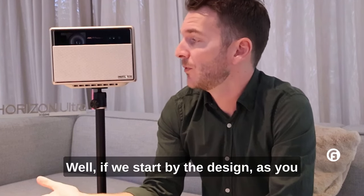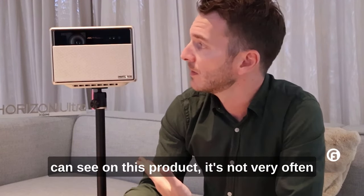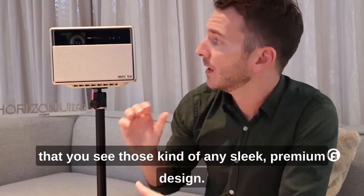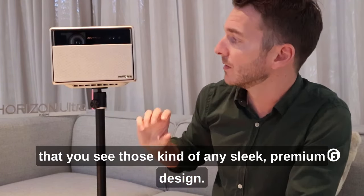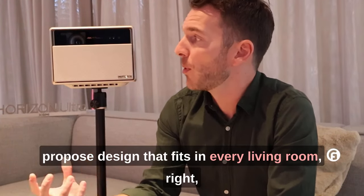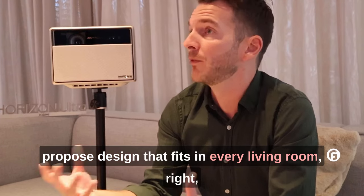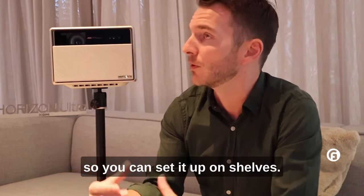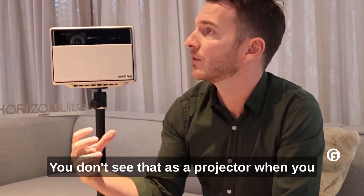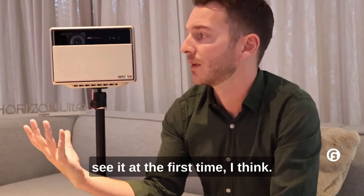If we start with the design, as you can see on this product, it's not very often that you see this kind of design for a projector. I think it's in the DNA of the brand to create designs that fit in every living room. You can see it on the shelves — it's really a nice product. You wouldn't even recognize it as a projector when you see it for the first time.